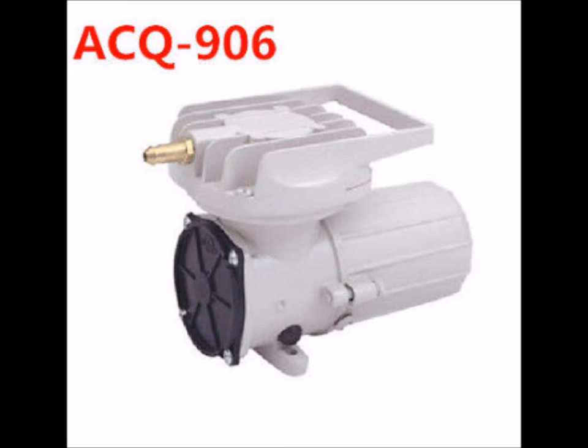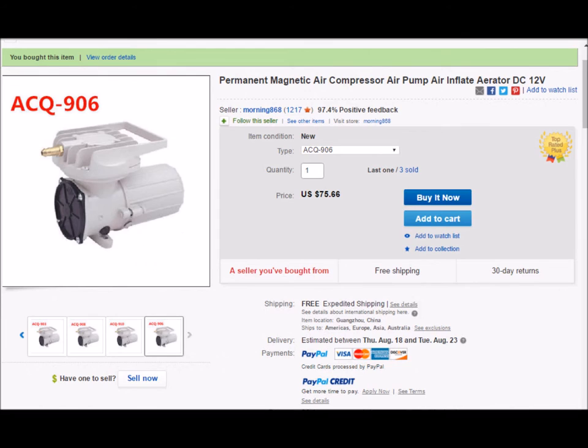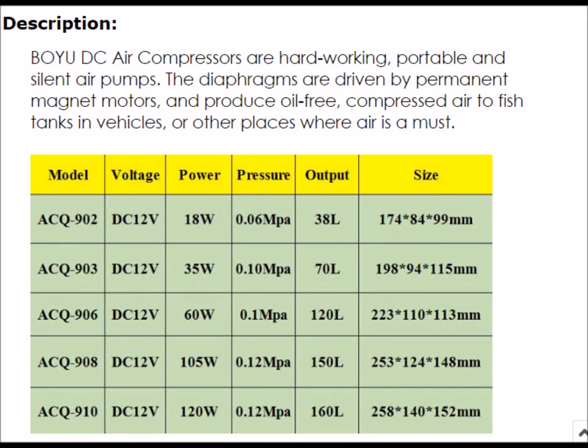I purchased the Boyu ACQ906. I'll leave a link to the one I got. You can get them on Amazon and eBay — I like Amazon better. You can get refunds easier I think, and I think it's going to meet my requirements. I'll leave a little photo so you can see the different models they make with their different specifications.